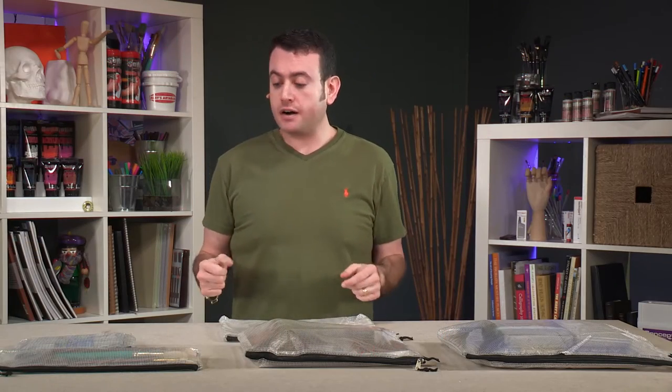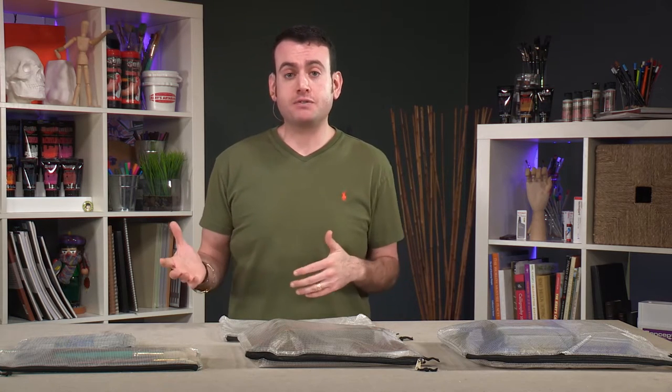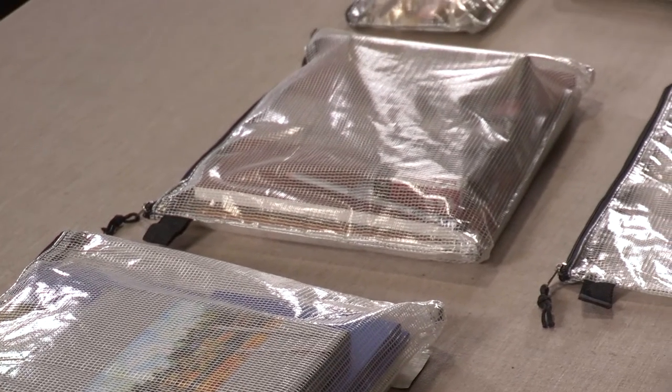Creative Marks zipper mesh bags are an inexpensive way to store, carry, and take your supplies around while still keeping them protected from the elements both inside and out. And I'll explain that in a second.